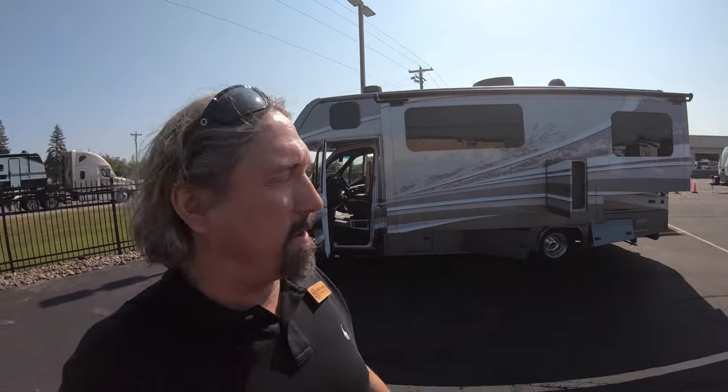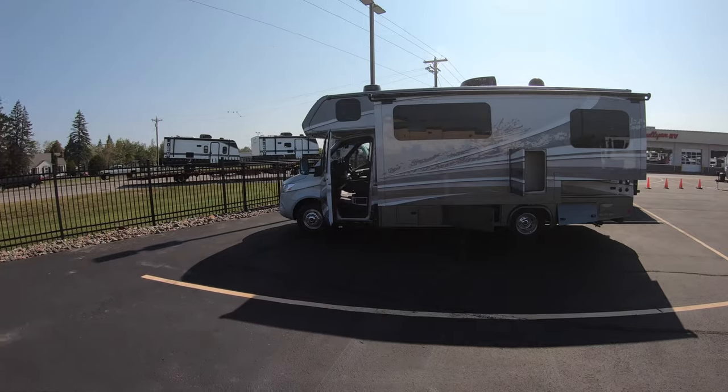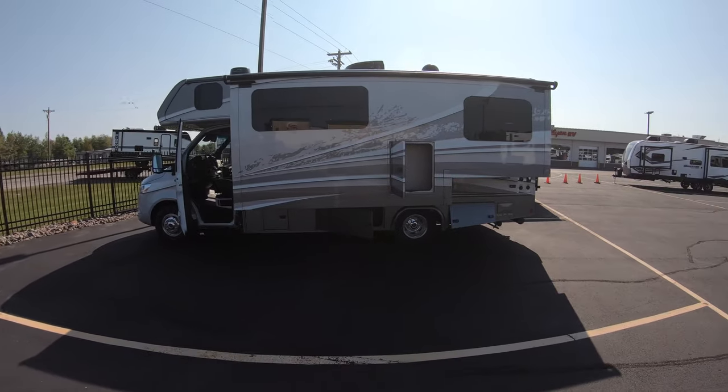Guys, this is a beautiful rig — well equipped and ready to go. I wish I'd had 100 of these a month ago, but we finally have one in stock. Thank you for taking the time. Michael Koski, Bullion RV, Duluth, Minnesota. If you're looking for a new Dynamax Isata 3 24FW, this is the one for you. Give me a call, happy to help: 218-590-1900. Thanks for taking the time, have a great day!